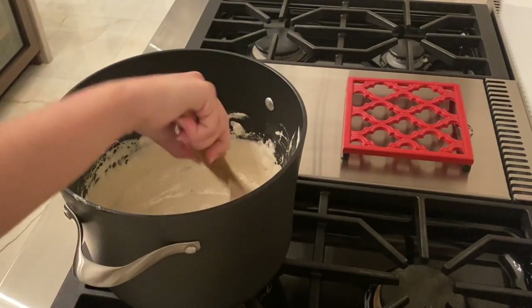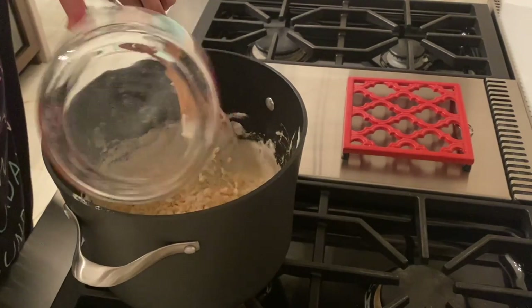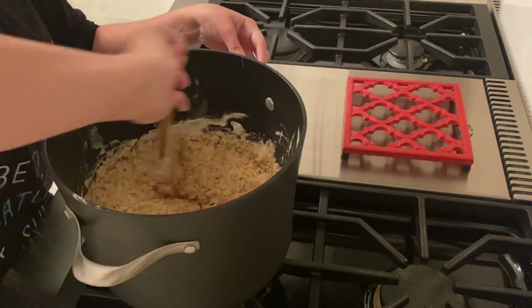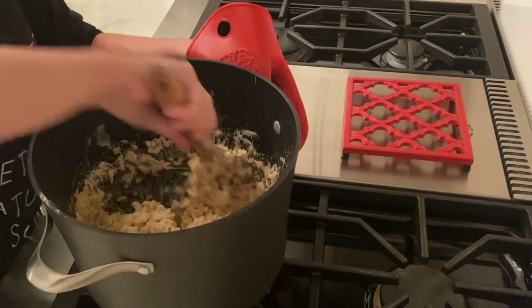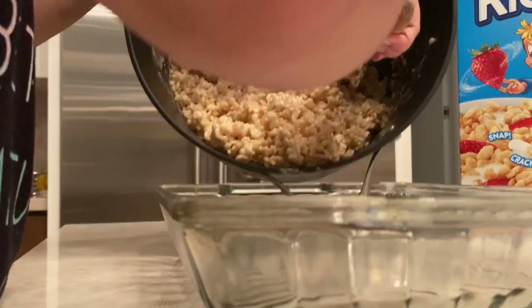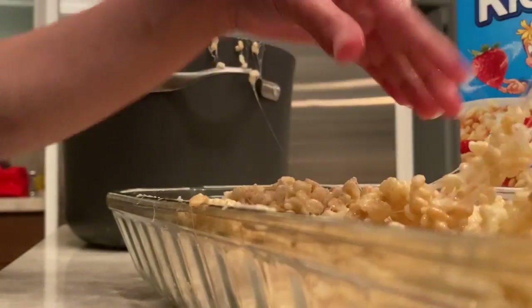Then once they're melted, you're going to turn off the heat and then we're going to be adding 6 cups of Rice Krispie Cereal. Or if you would like to make a different type of marshmallow treat, you can add whatever type of cereal you want. So once you have finally mixed all of your cereal with your marshmallow mixture together, put it in your buttered pan.